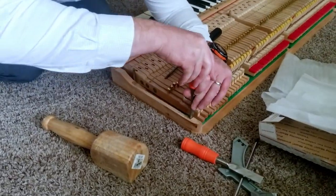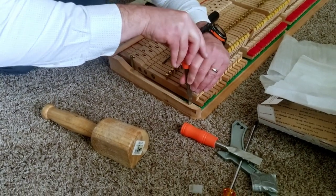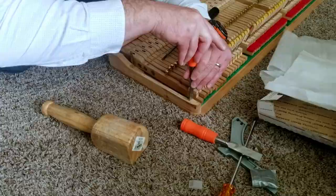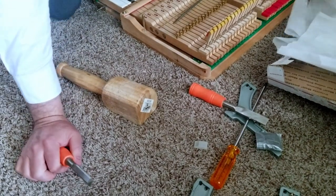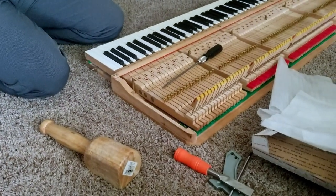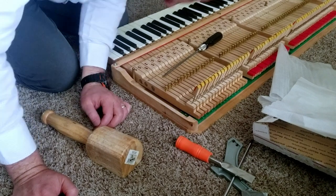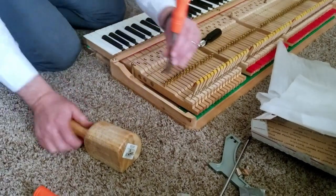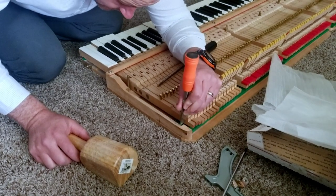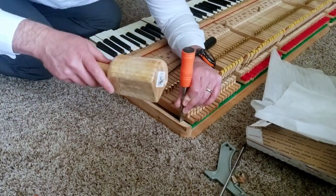Chiseling out material is not so bad — I don't mind doing that. But what we get into a little later is a little bit more tricky. You do want these notches for the bracket feet to be tight on the feet so that it locates the action properly each time it's unscrewed and screwed back in. So you don't want to remove too much, but you have to remove enough that it'll fit.